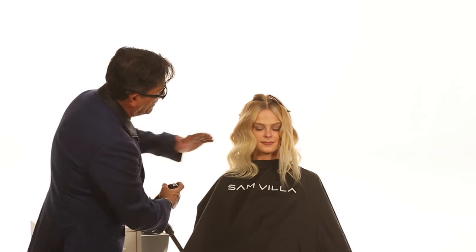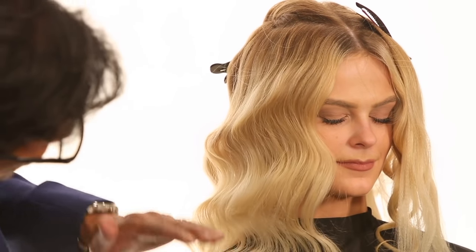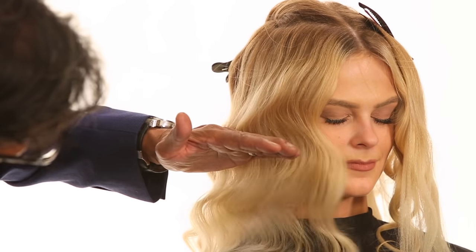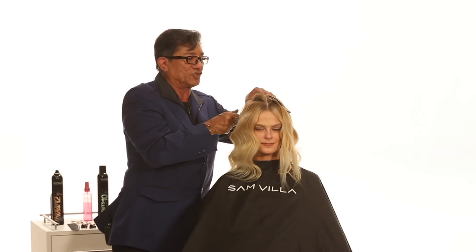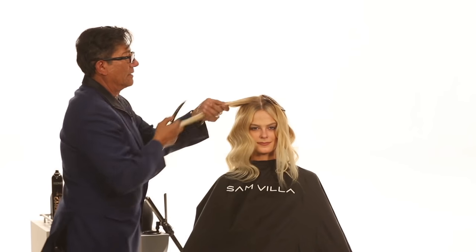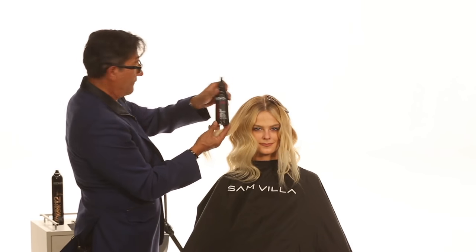Now encourage that with Fashion Work 12 — just encourage that wave in. Let's move to the top section and show you how we created this. We're going to come through and work with our product of choice: Iron Shape 11.